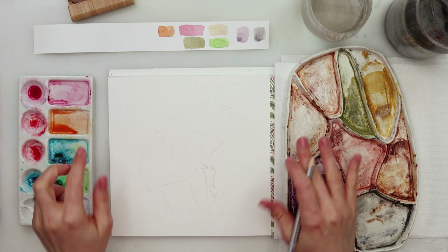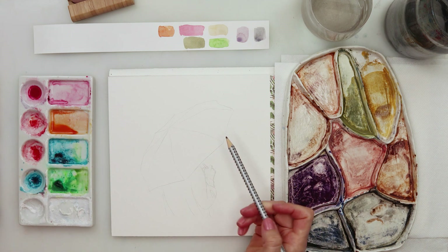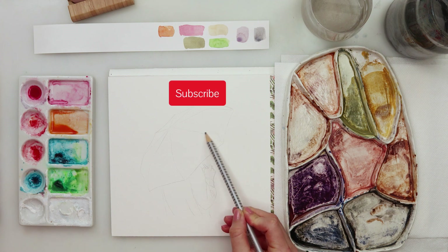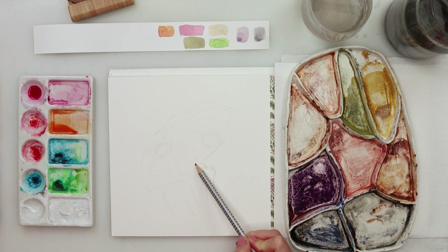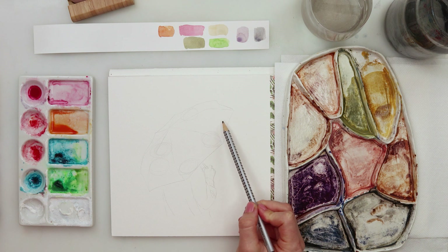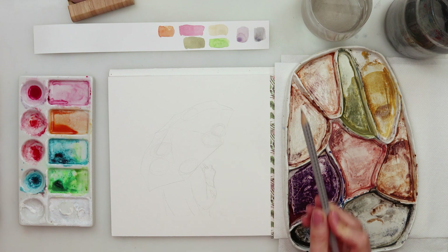Hello everyone and welcome to my channel and to this video. Today we will be painting a fun and loose painting — a girl under a flower umbrella. I made my sketch earlier on regular printing paper, then traced it onto my watercolor paper. The sketch is available for you to download from my website; there's a link in the description box. Go ahead, download it, trace it, and we can get started.